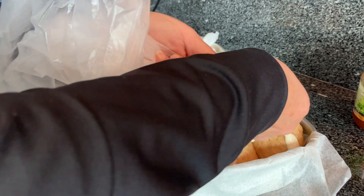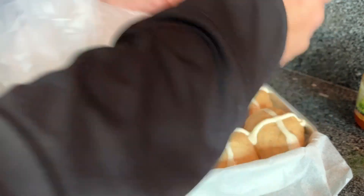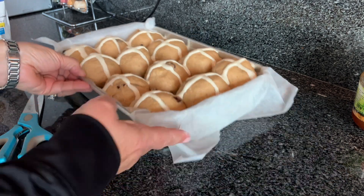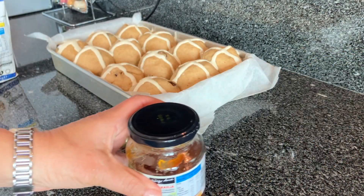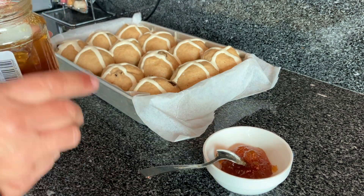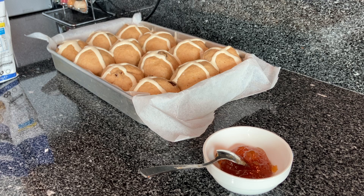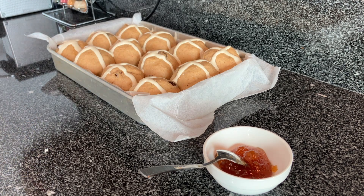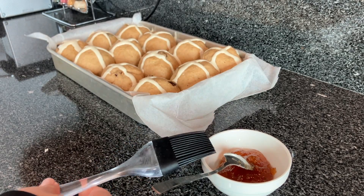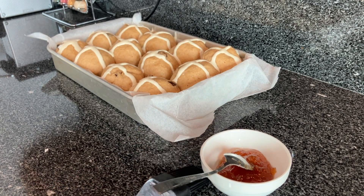We're just waiting for the oven to heat up — 375 Fahrenheit. While we wait, I can get our orange glaze ready. I've got orange marmalade. Remember, we have orange zest in our hot cross buns. One and a half tablespoons of orange marmalade — I'm going to leave that out until I'm ready to add a little bit of hot water and stir it up so that it becomes more of a glaze. We'll brush the glaze over the buns when they come out of the oven.